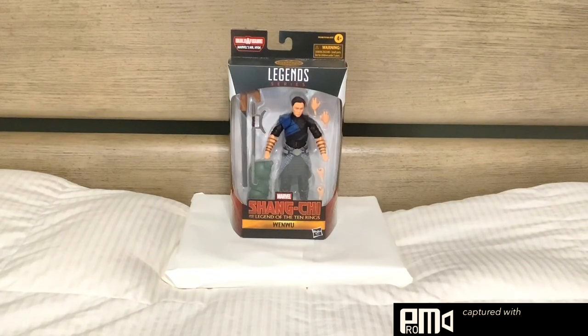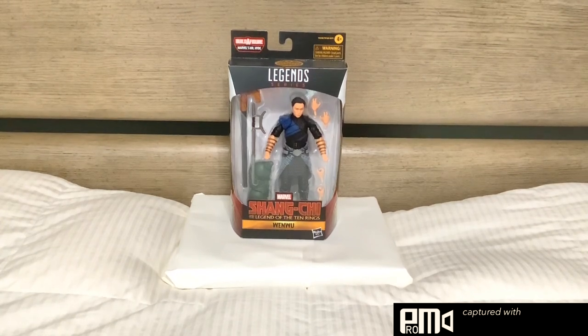What is up everybody, I am TMNTGuy and today we are going to be doing a review of the Shang-Chi and the Legend of the Ten Rings, Wenwu.